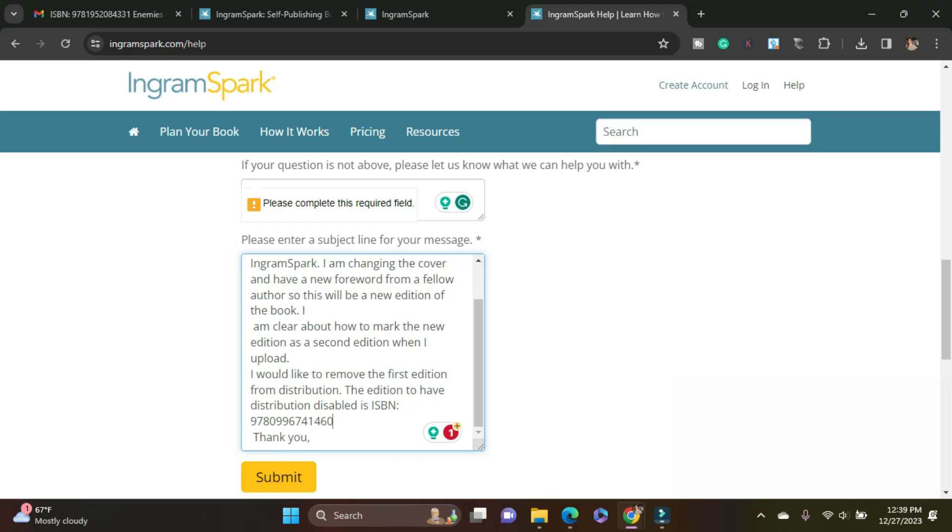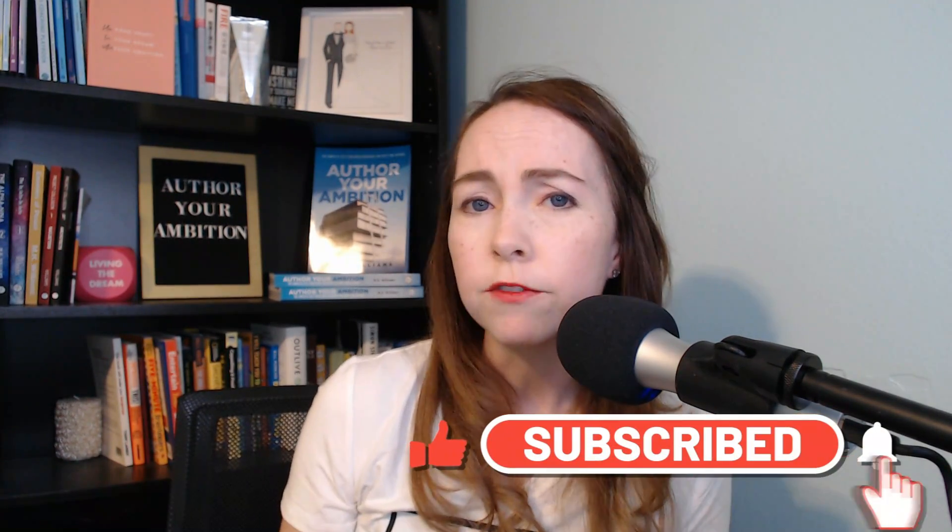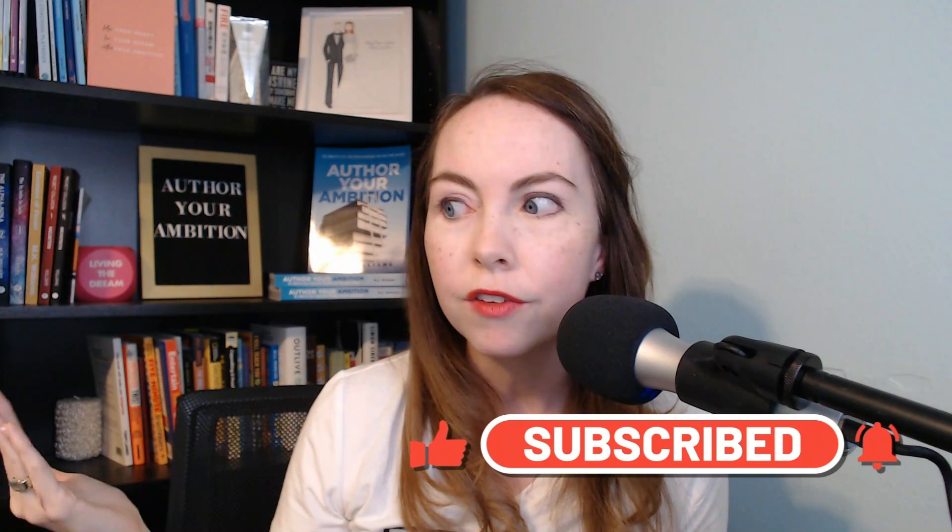All right folks, and that's how you do it. What other questions do you have about IngramSpark that you'd like to see me cover on the channel? Let me know below. If you found this information helpful, please give this video a thumbs up, hit subscribe, or even that shiny new thanks button that tells YouTube that you got value from this information so they can get it in front of other authors like us. Now you can get back to writing your book.